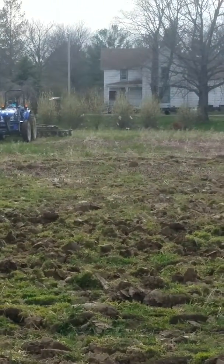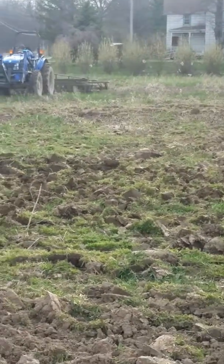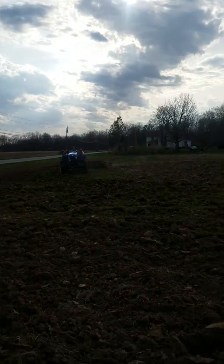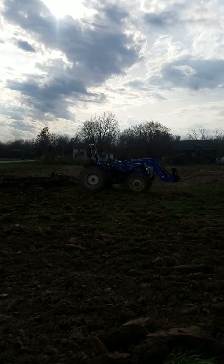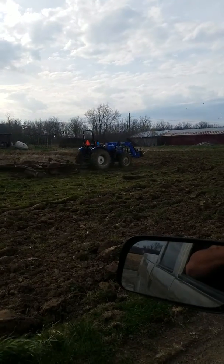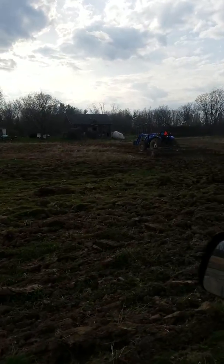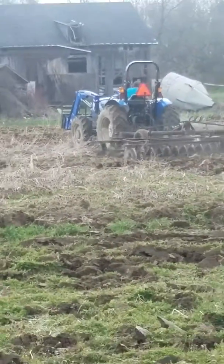First ground working of 2018 here on the farm. Hopefully the rain holds off and we can try to get this plowed tomorrow. Short video — that's a 2016 Workmaster 60 with a John Deere 12-foot disc, and my son driving it. He does a pretty good job.